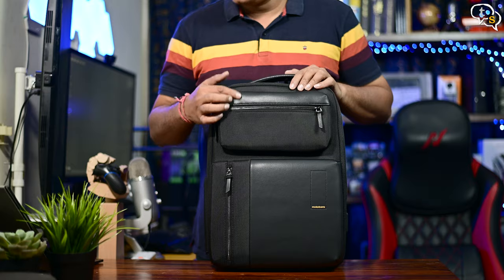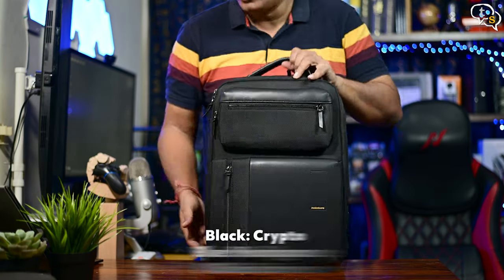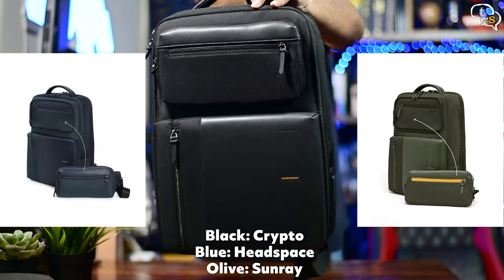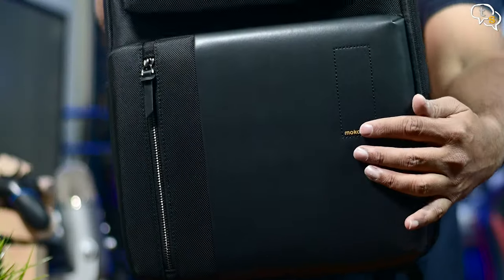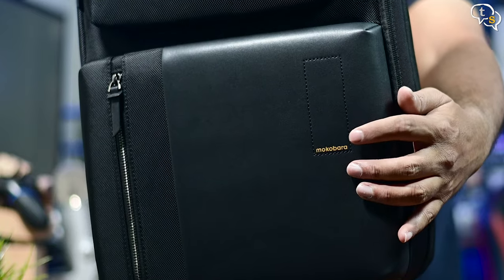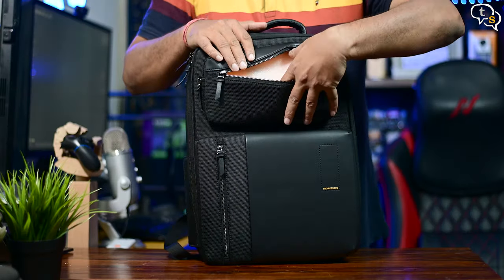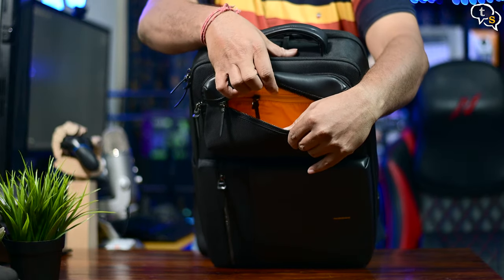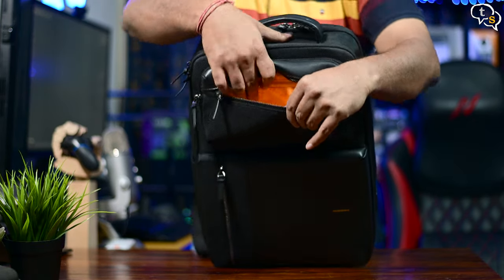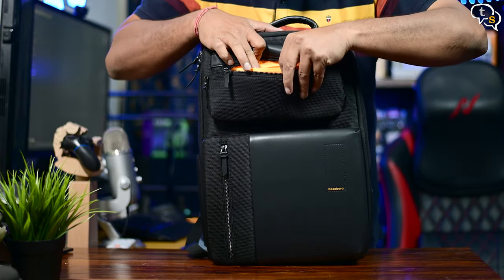We have a small pocket up top and another bigger one below. I purchased the black version, also called Crypto. It's also available in blue and an olive green-orange combination. We have the Mokobara logo in front. Opening up the top pocket, it has a piece of foam within to help retain the shape, and there's enough space for items you'd need quick access to, plus another inner pocket for more security.